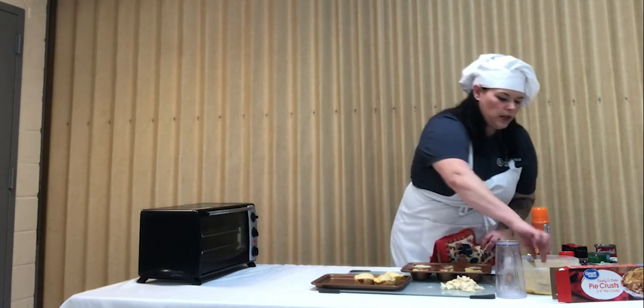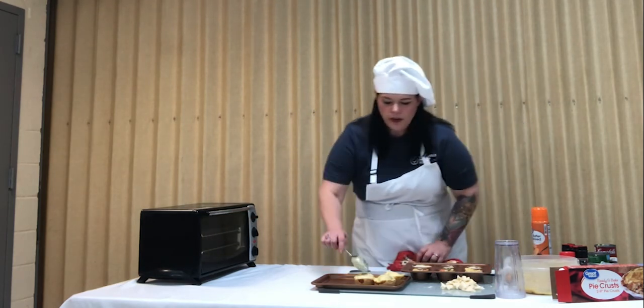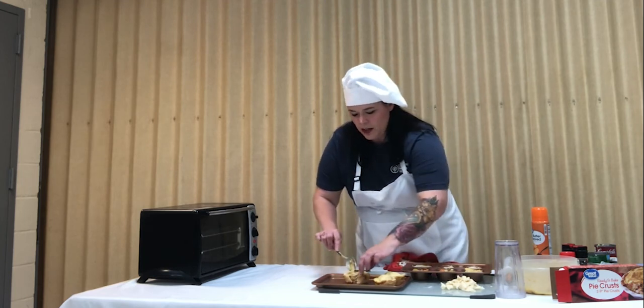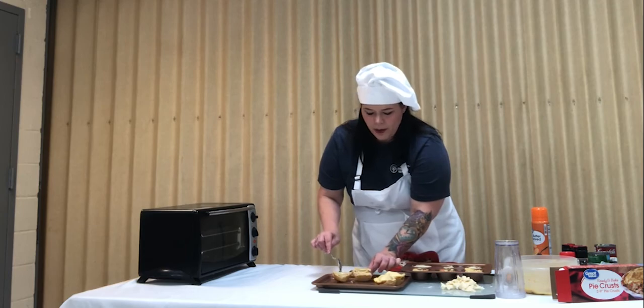And then I'm just going to use this to cut into one of these delicious chicken pot pies.